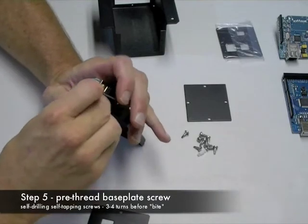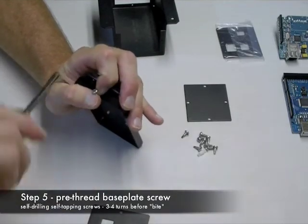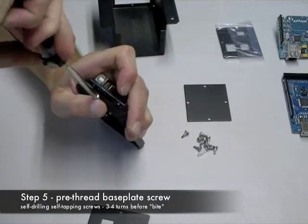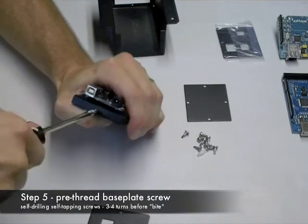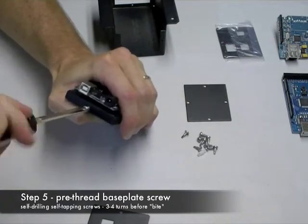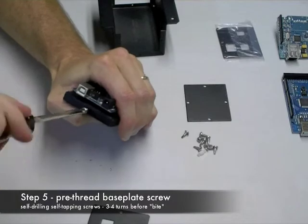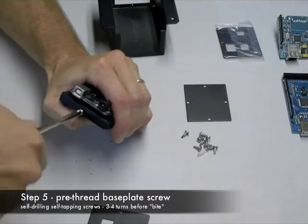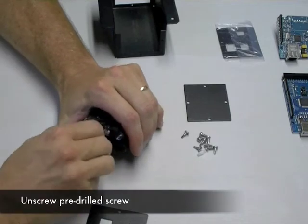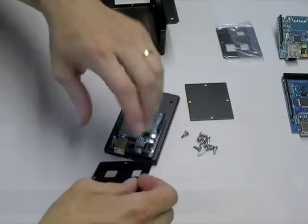Next, you'll want to pre-thread these screws into the base plate. The reason is that they're self-drilling and self-tapping, and it's just easier to do it this way. You could also put the face plate up there to start it, but it's easier to pre-drill these, screw them in, then pull them out, and then attach the face plate.